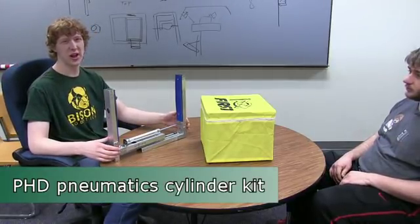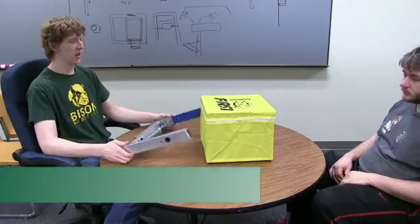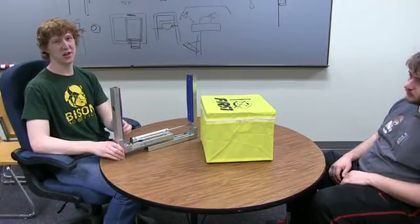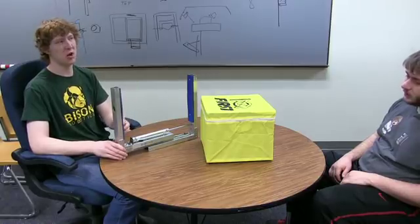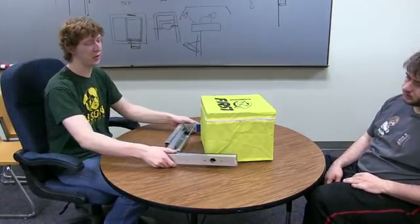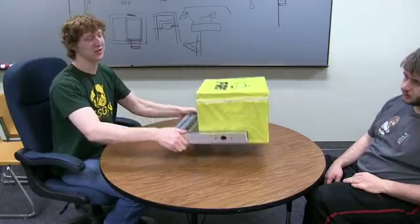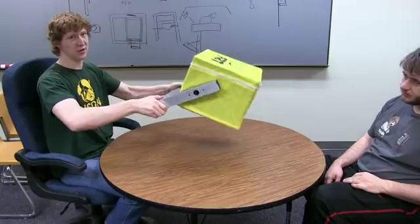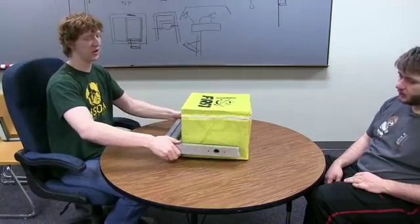We have a six-inch pneumatic cylinder donated by PHD, and a pneumatics kit from Andy Mark — it's super nice. We've got high-friction blue nitrile tread on here. Basically the idea is that you drive up to it, actuate the pneumatic cylinder, and you've got fairly decent control on this thing, especially if you get it to the back.